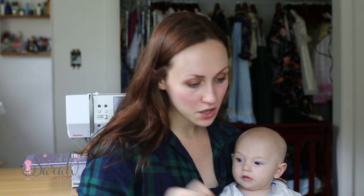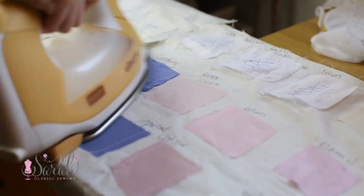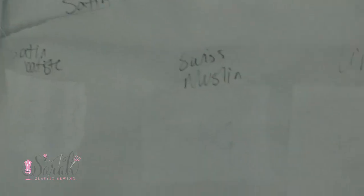I did a variety of fabrics and I squiggled all over them with the marker, then I ironed the marker off, and then I put them in the freezer. I was looking five minutes later — still no marks. Ten minutes, still no marks. I let it go for about two hours.